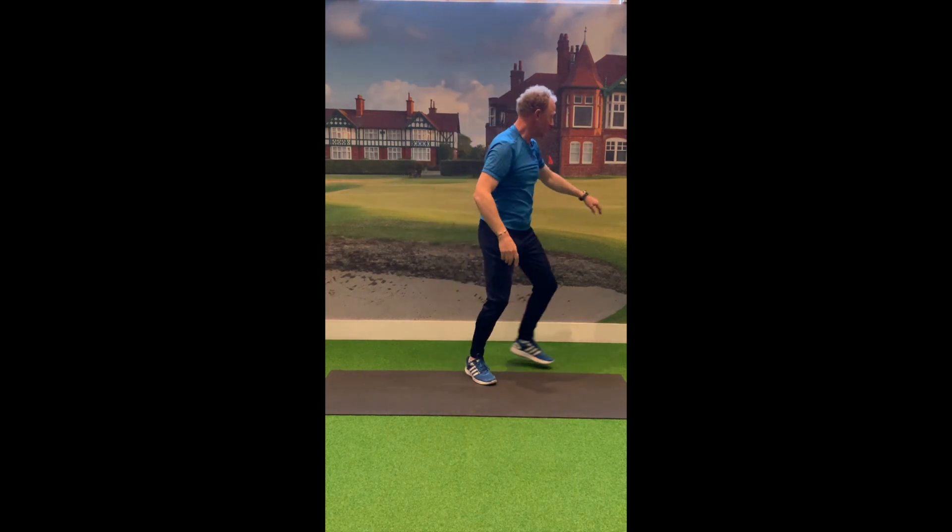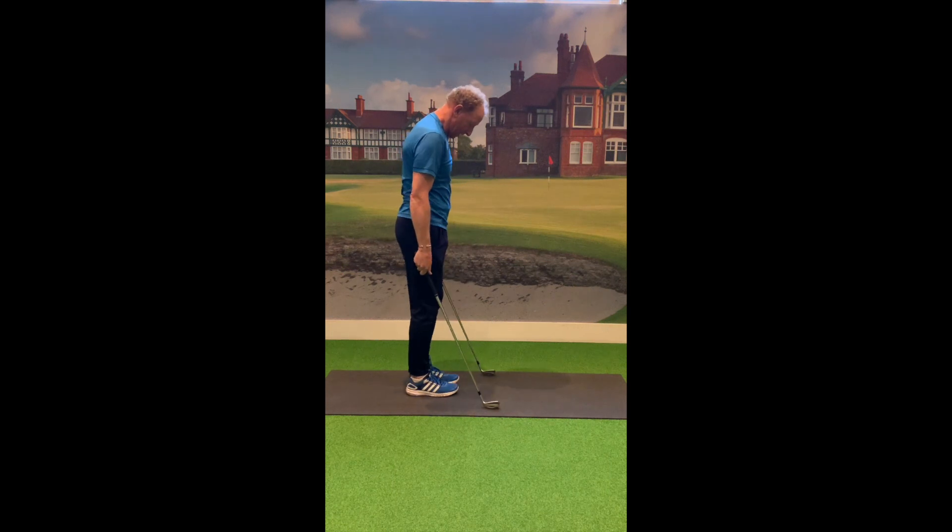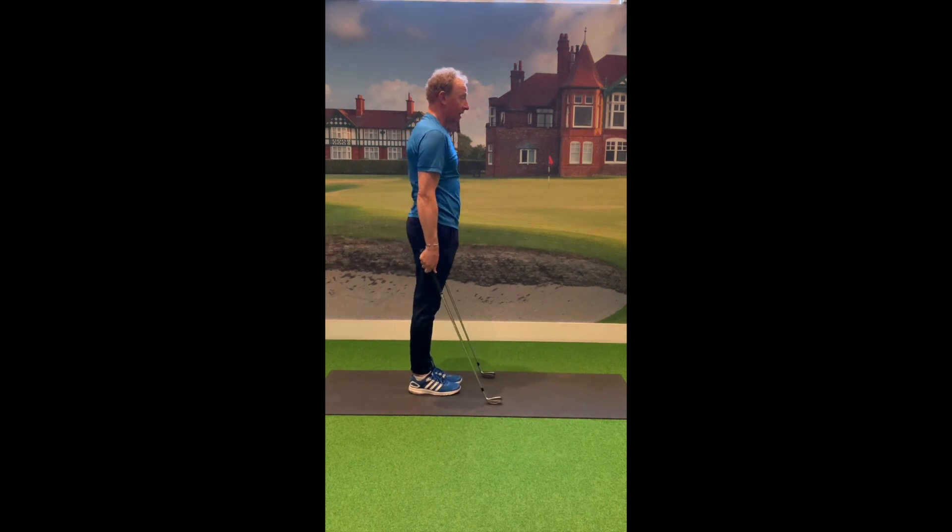The next thing we're going to do is take a couple of golf clubs. Hold them by your sides and feel a lifting motion simply with your wrist, keeping the arms sandwiched to your side, lifting the club up with your wrist on either arm. You'll feel that working in the forearms — a nice stretch.